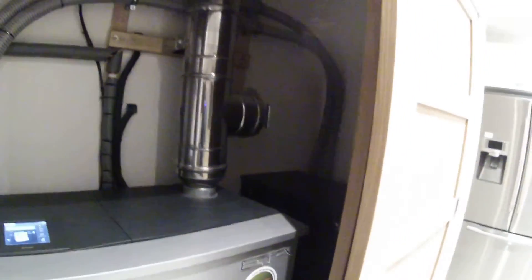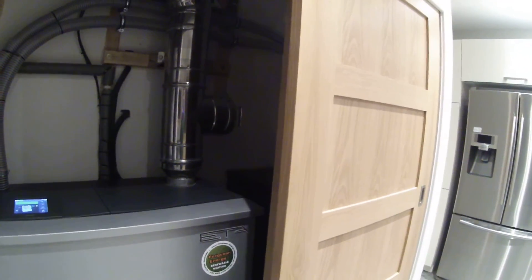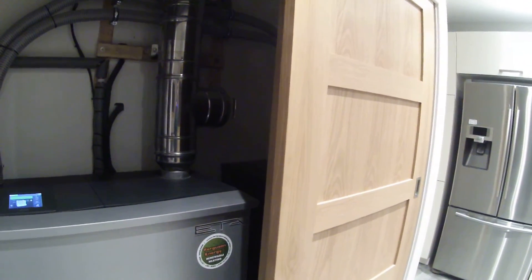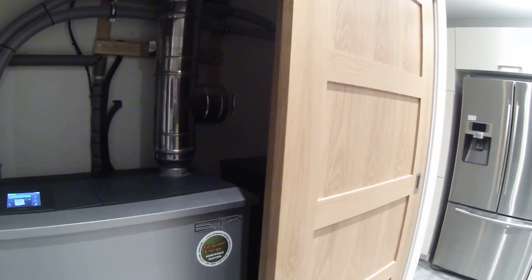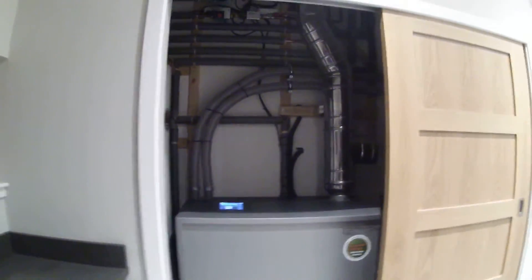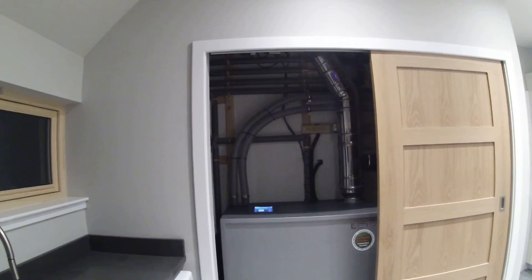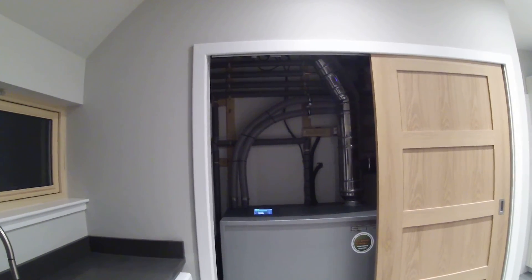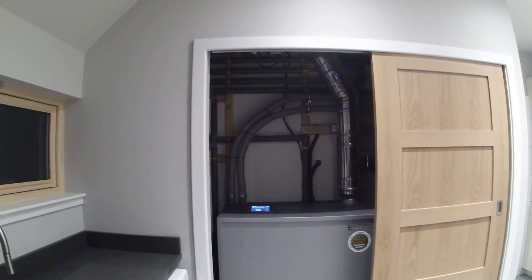The pellet container needs to be filled weekly. As I say, this is a bag-fed system. This ETA PU15 domestic wood pellet boiler and solar thermal installation was completed by Ferguson Energy in March 2017.